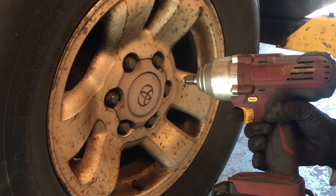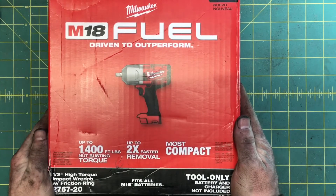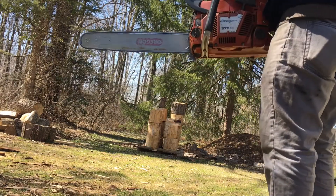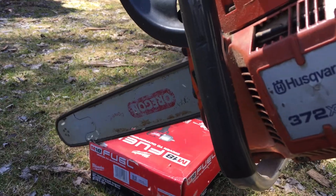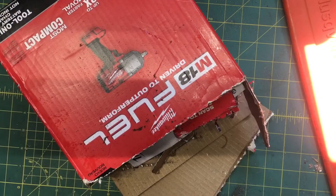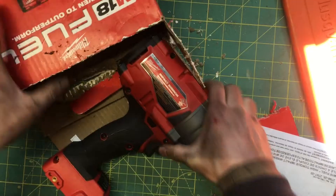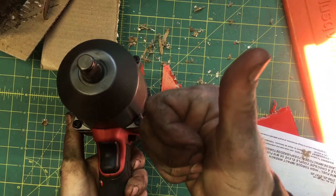Give it to me. That may have been a little overzealous. My dumb sure is lucky.